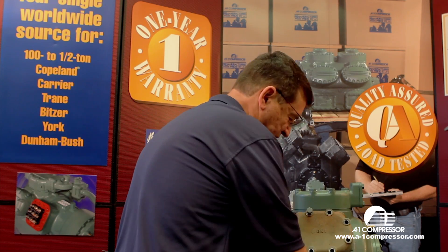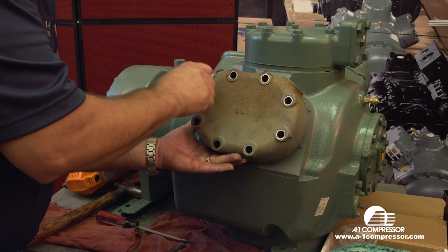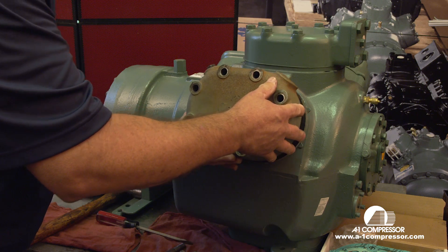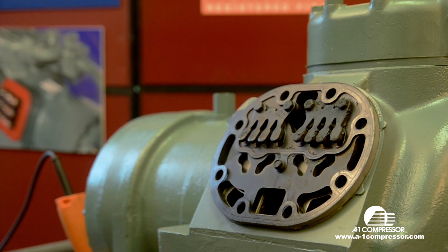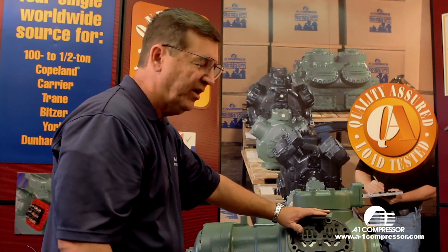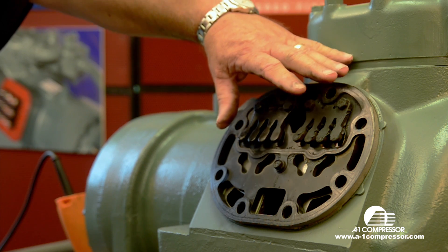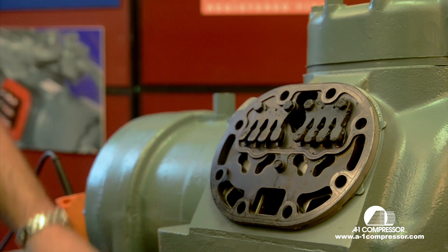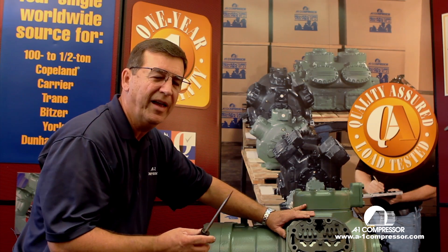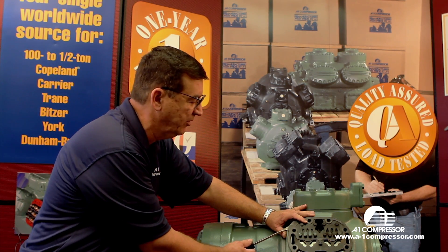Next we're going to remove the head bolts. Keep in mind this compressor is for simulation and technical purposes. After removing the head, this is what you see when you have a bad valve plate. This area here is carbon built up from the oil reaching over 350 degrees. The key point — and if you forget anything, this is it — always remove the head and the valve plate very gently on your carrier 06D and 06E compressors.